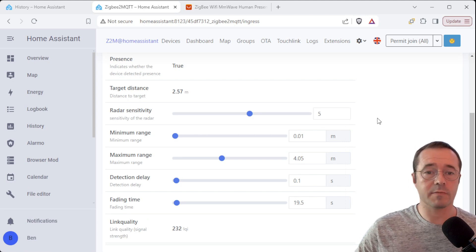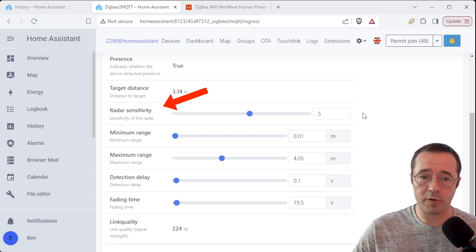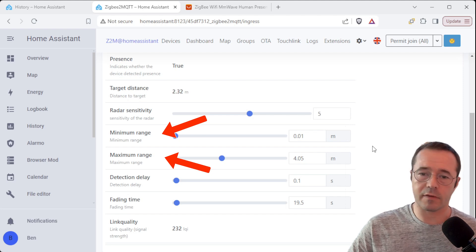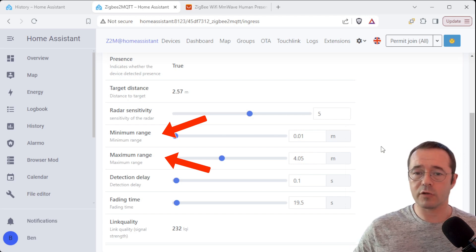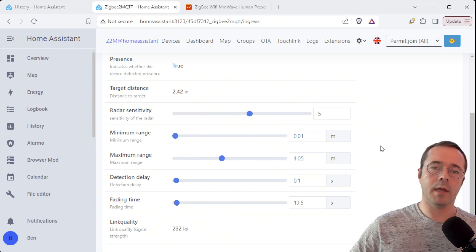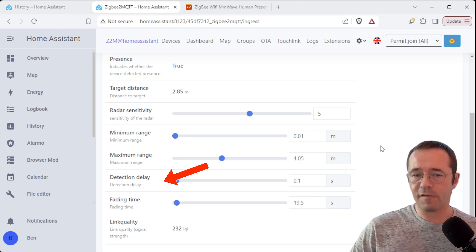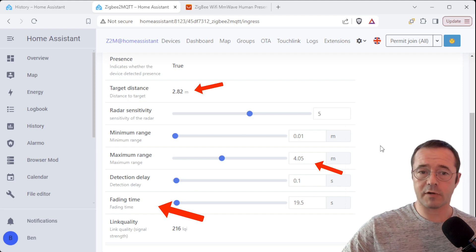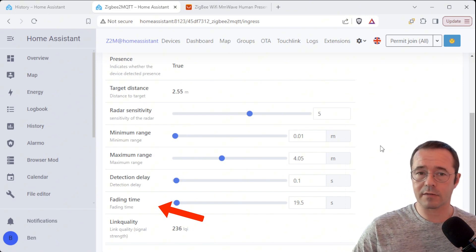There are a ton of settings you can tweak on these presence sensors — the radar sensitivity being one of them, which controls how sensitive it is to small movements. There's also the range, both min and max, which you'll have to play around with to get the ideal range for your situation. If you have plasterboard walls you don't want to read through, you'll need to tune it so you're not picking up stuff on the other side. There's the detection delay — how quickly it reacts to presence — and the fade time, which is effectively how long a cool-off period you have before it determines there's no presence.